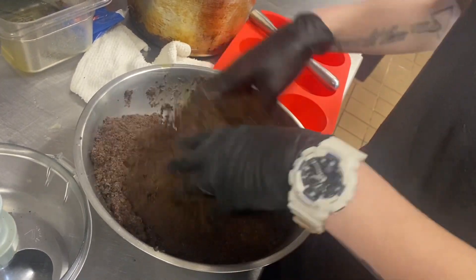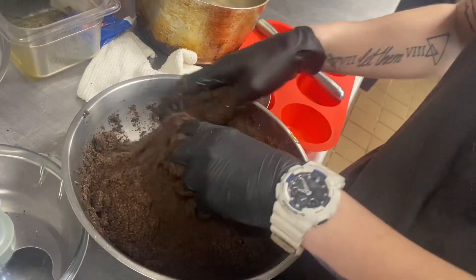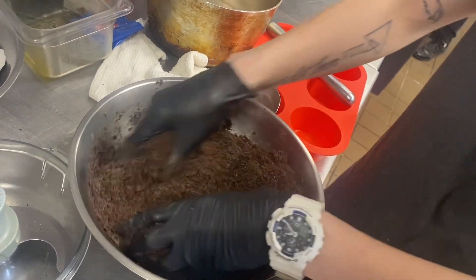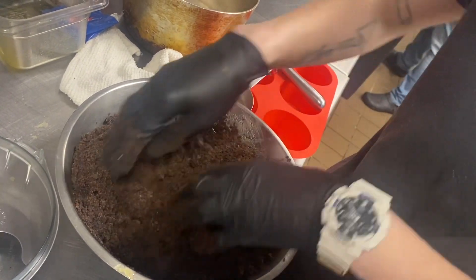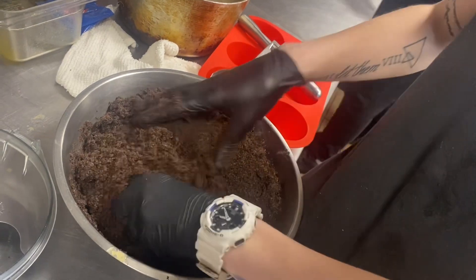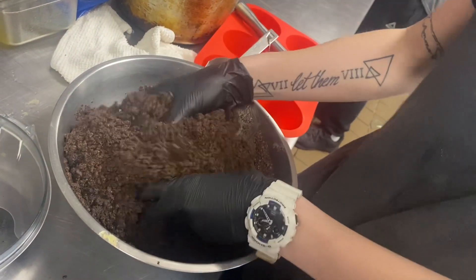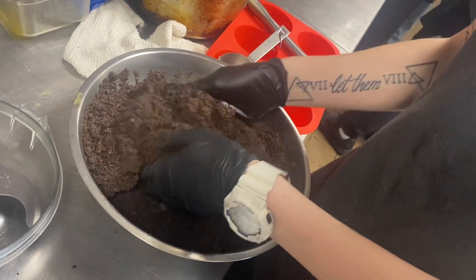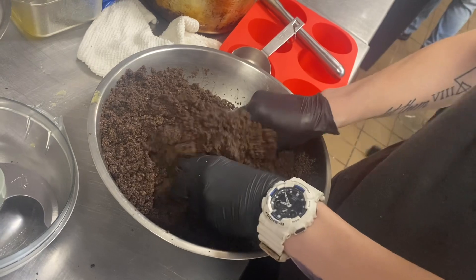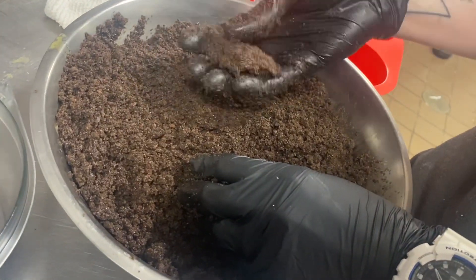You want to mix until all the Oreos have absorbed the margarine. Now this recipe will do 12 at a time. I'm getting all of you containers with airtight sealable lids from H&R — you'll receive these on your next order, which will be the first delivery in March. Once you get the margarine mixed in, you can see it's not really cakey, it's just kind of sticky and it holds its form.